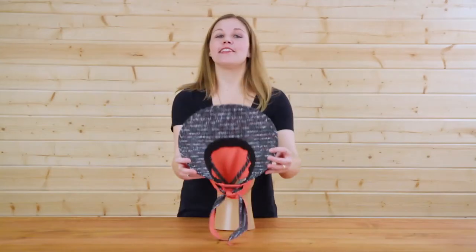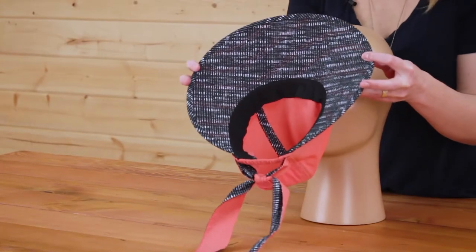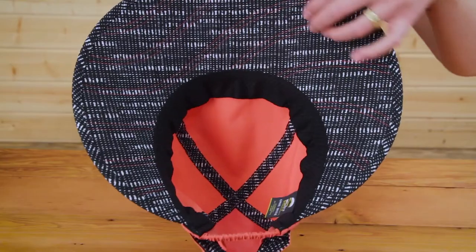Speaking of cool, these really fun contrasting prints on the under brim of the Sunseeker cap add an element of unpredictability and added surprise.